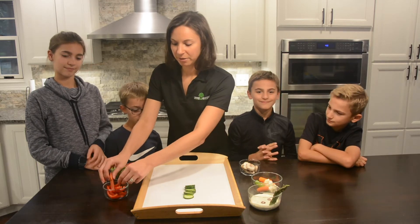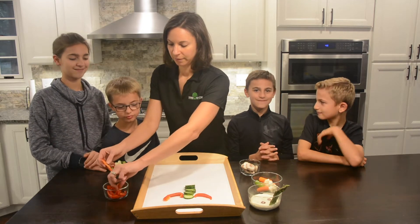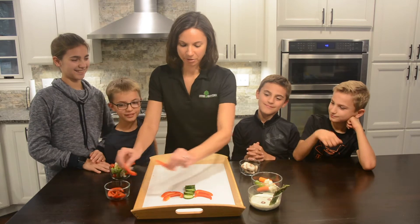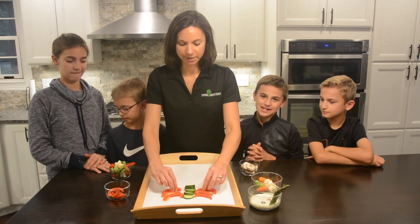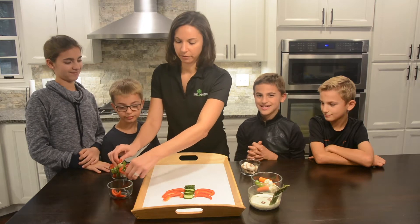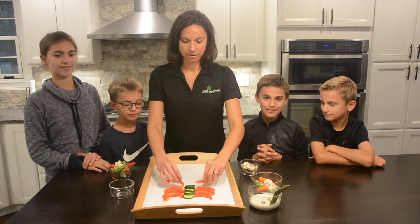Next, I'm going to add the ribs, which are made out of red peppers. Who likes red peppers here? Me too. I love red peppers. They're high in vitamin C. You can just tell how colorful they are, how good they are for our bodies. Alright, there we go.